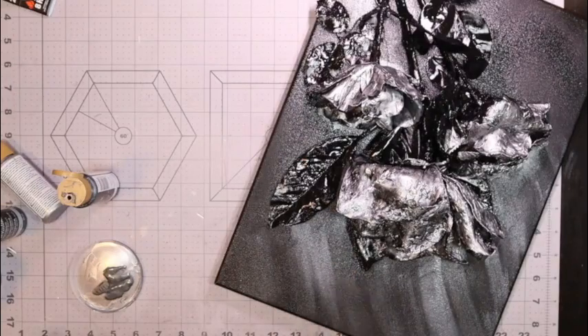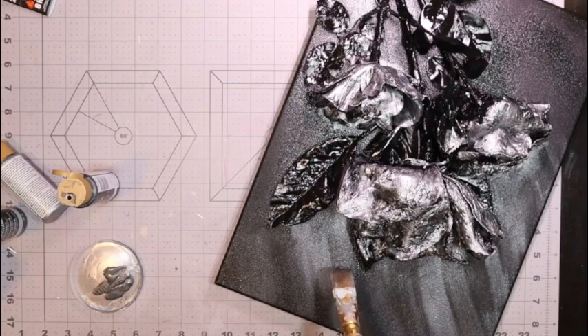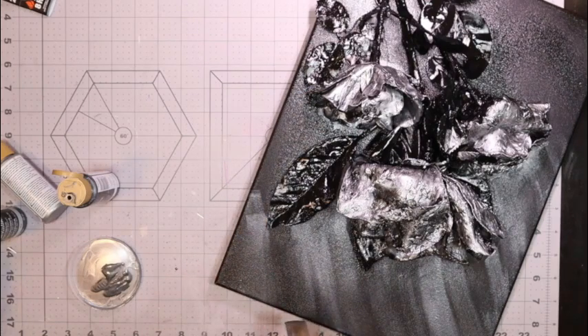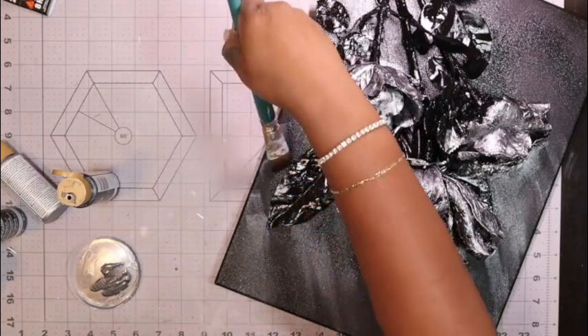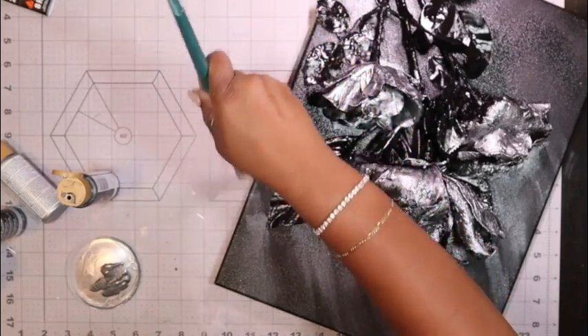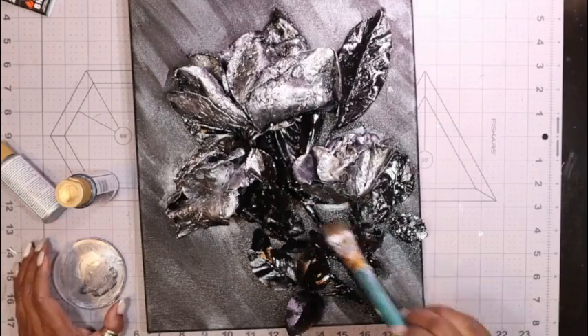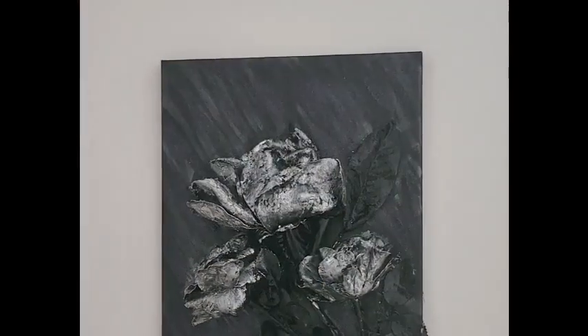I decided I wanted to add a little bit of dimension to the canvas itself. I'm coming in with the light gray and the medium zinc color, doing some soft strokes in a whisk motion to add dimension to the back. Then I came in with some black to tone it down just a little bit, and a little bit of glitter to add some additional dimension. I used the black so it's not so stark and not so bright.